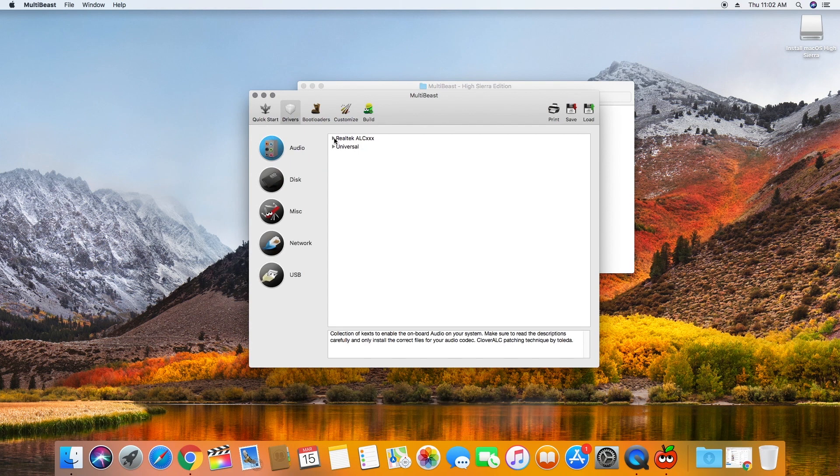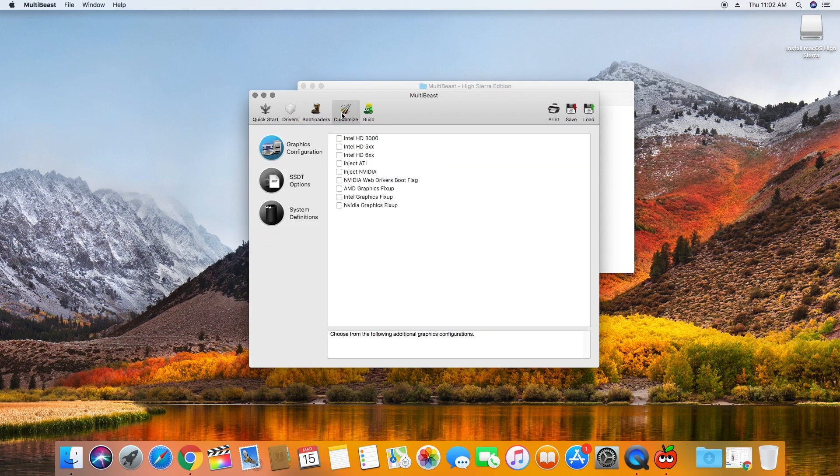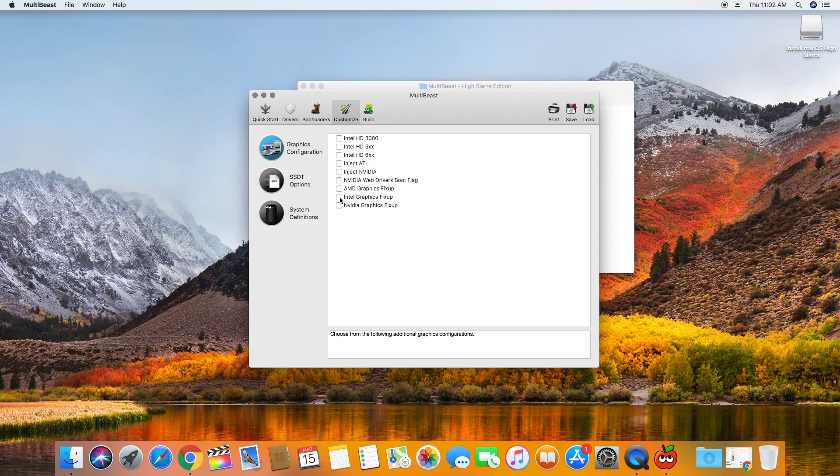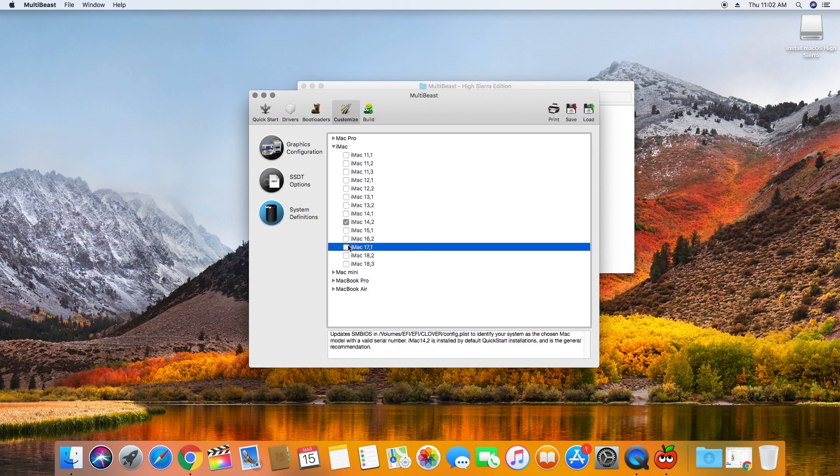In Audio, select ALC887. In Ethernet, select Realtek RTL8111. In USB, select 3rd Party USB 3.0. Now go to Customize. In Graphics Options, select Intel HD 600 Series and Intel Graphics Fix-Up. In System Definition, select iMac 17,1.